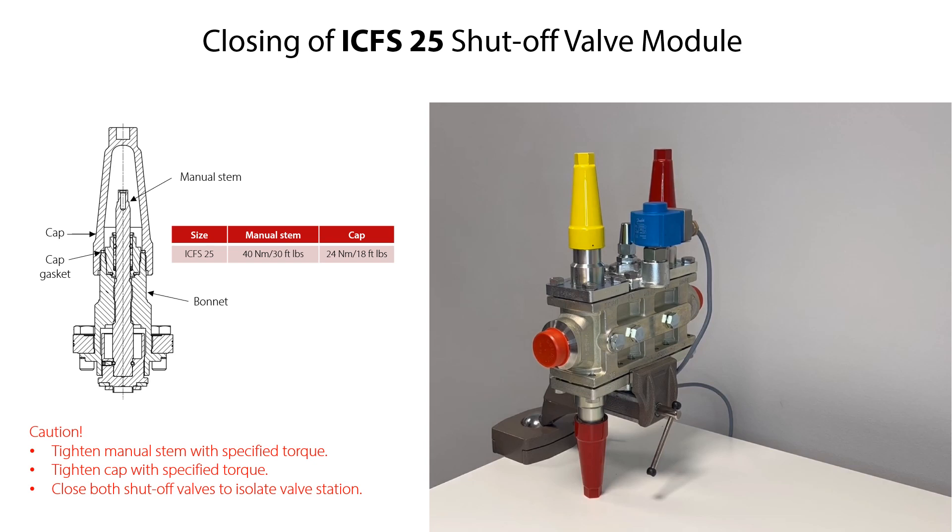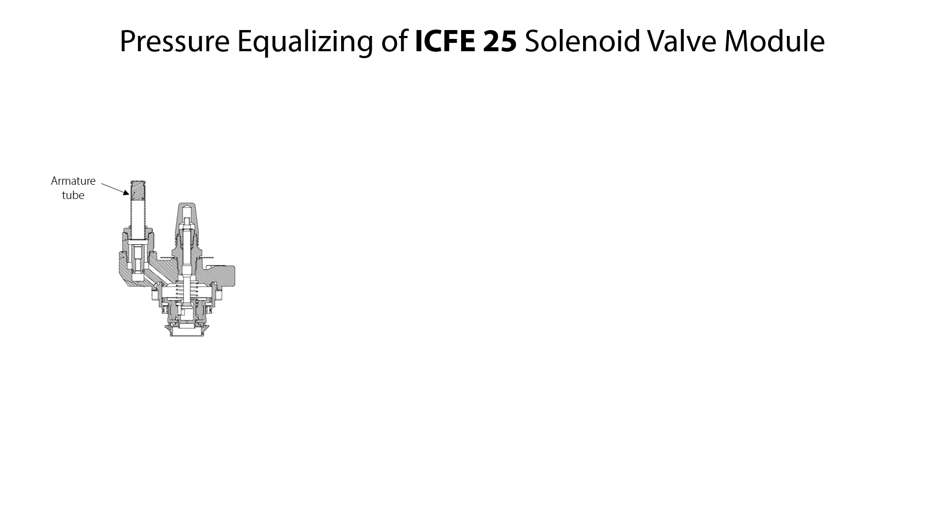Where needed, the different function modules should now be pressure equalized before doing further service of the valve station. The ICF-E25 solenoid valve module is normally closed by a spring inside the pilot valve armature tube, and is opened by energizing a coil mounted on the armature tube. Possible trapped pressurized refrigerant inside the closed ICF-E25 valve module can be drained and equalized by manually force opening it. This can be done by mounting the Danfoss valve tester 018F0091, which is a permanent magnet, onto the pilot valve armature tube, or by using the built-in manual stem.